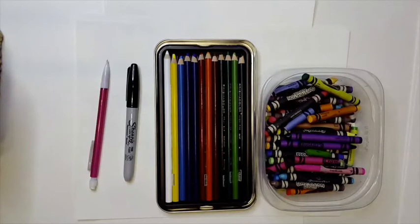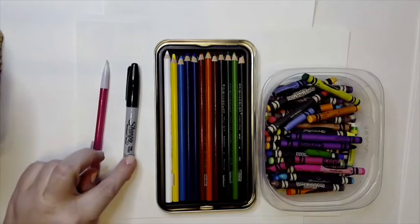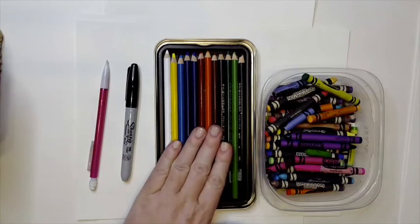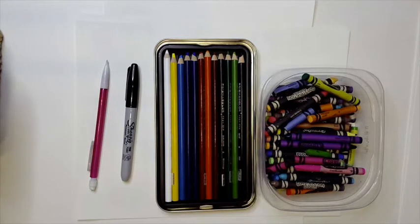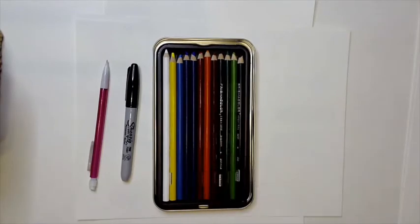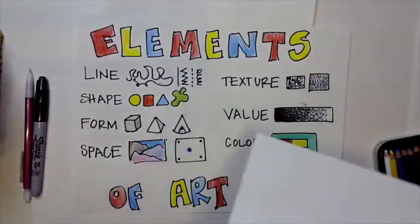In order to get started, we need to talk about our supplies. You're going to need a pencil and an eraser, a Sharpie or a black marker, and something to color with — either colored pencils or crayons, your choice. This week I'm going to use colored pencils because I used crayons last week.